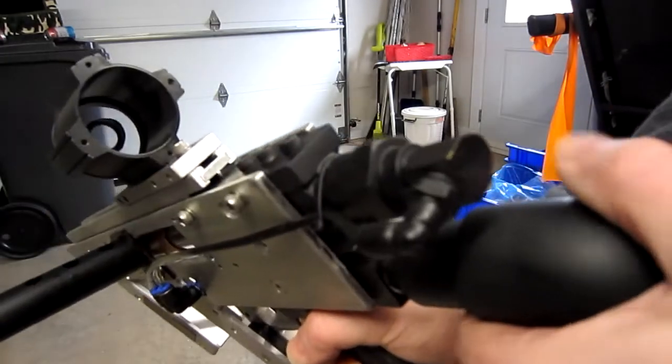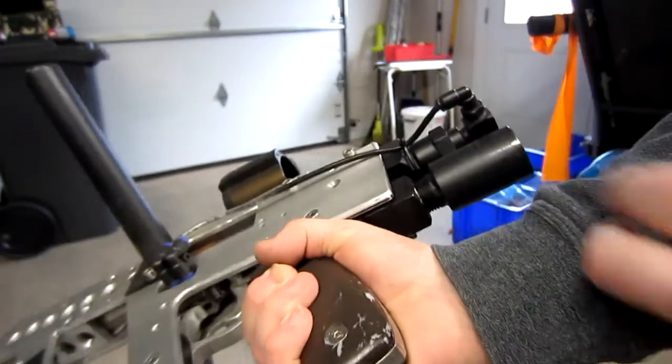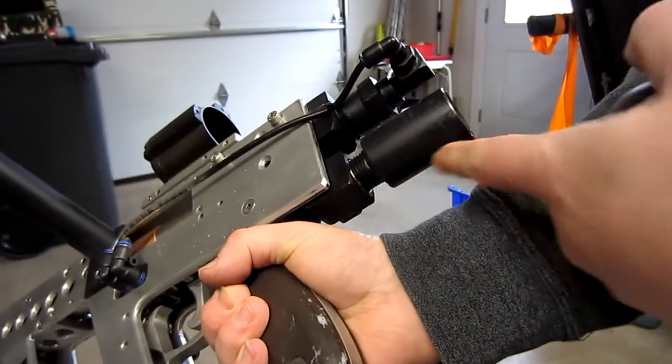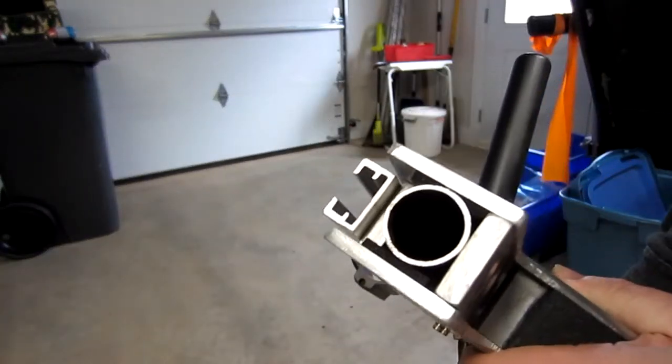Homemade QEV here — quick exhaust valve from some fittings — and this is the chamber here. This is just a piece of PVC. This is where the air is held that the QEV dumps. It's not a great deal of volume but these rival rounds don't really need it. The barrel is stainless steel tube.